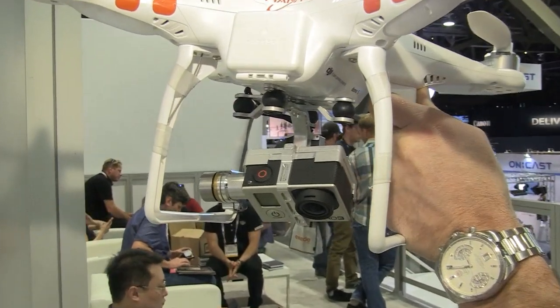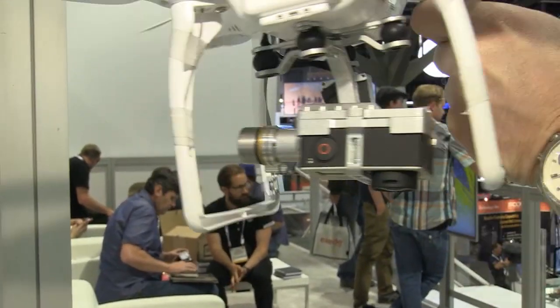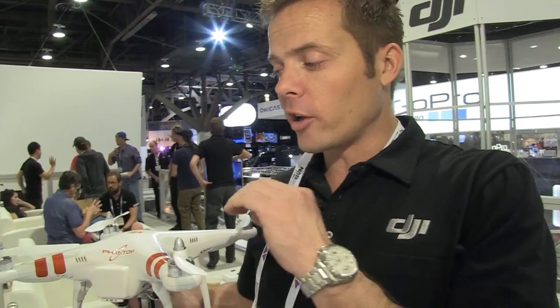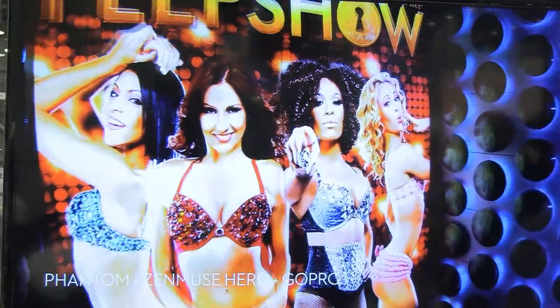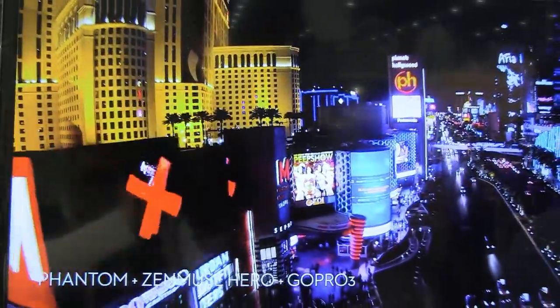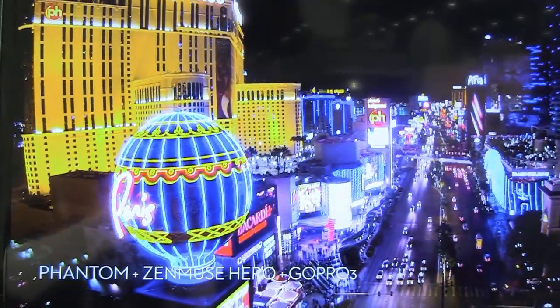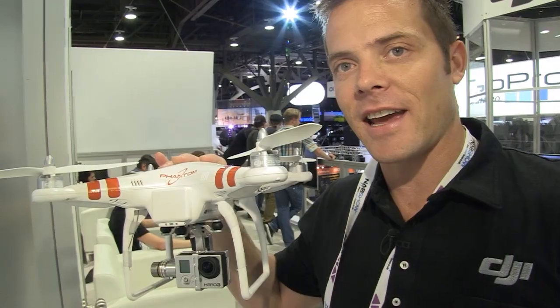You can adjust the speed of the tilt to be however fast you want. With our GoPro gimbal, we will actually do a composite video output, so you can connect any 5.8 gigahertz video downlink system to it and get the video feed coming out of the camera so that you can frame up your shots — you will be able to do downlink as well. It's driven off the same battery that flies your Phantom, and our gimbal will also charge the GoPro while it's on it. The gimbal should be out in 30 to 60 days.